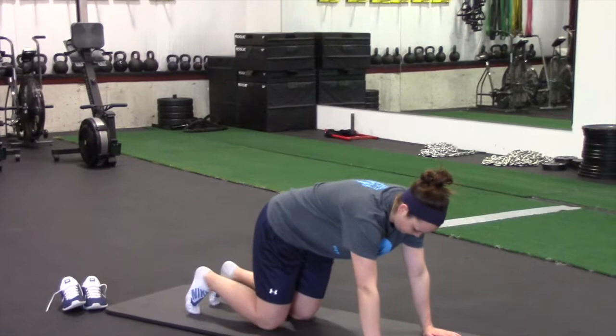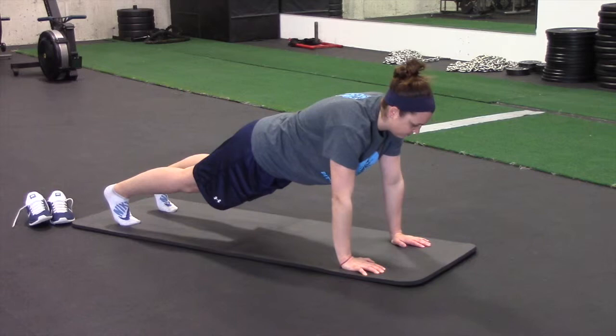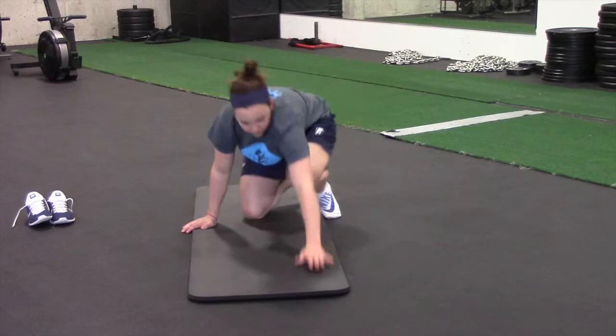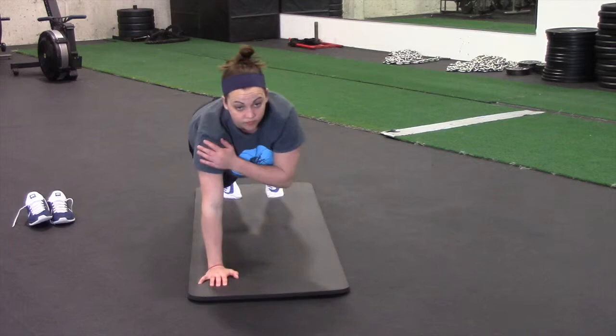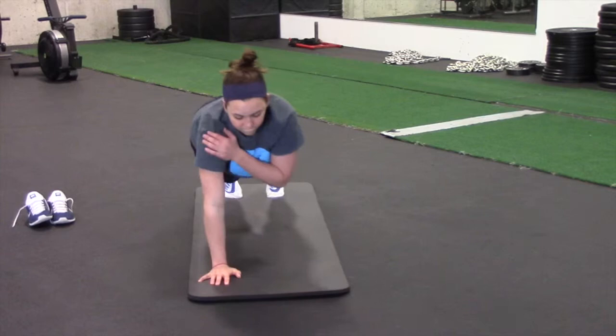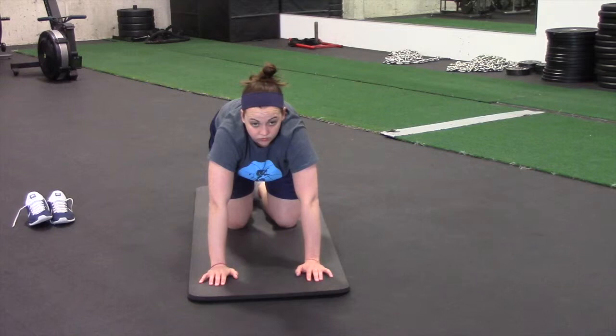The two stability movements for the shoulder: first is a shoulder tap. You're in a push-up position with a neutral spine — hips not too low, not too high. Brace your abs and tap your hand to your opposite shoulder. The key is to keep the body in a nice neutral position and minimize how much you shift the hips — you want to brace that core. Do 20 total, which is 10 per side, at a nice consistent tempo.